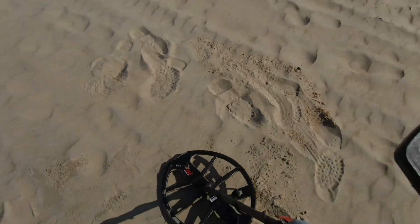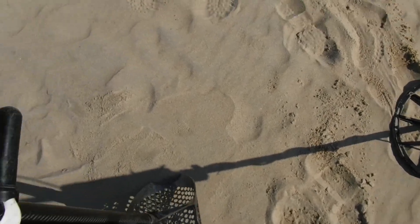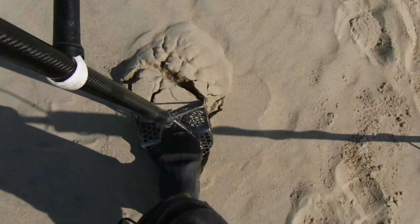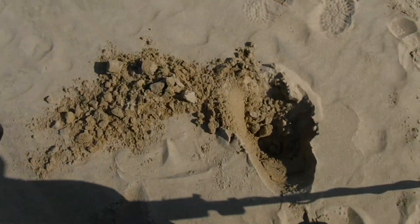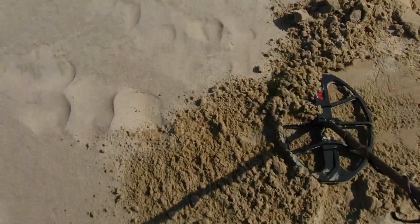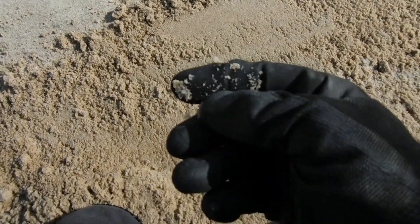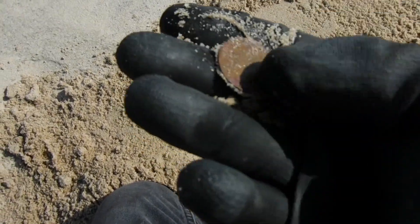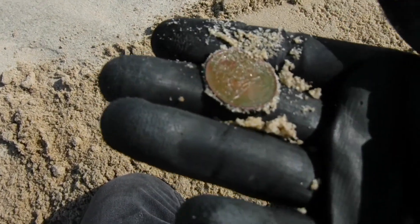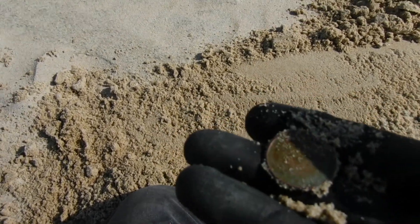A nice 29-30 — that's what we've been listening for, trying to break two dollars today. I think we'll get close but not sure we'll break it. Let's see what we got — could be a ring. Looking nice, but no — it's a quarter. I love digging quarters, nothing wrong with that.